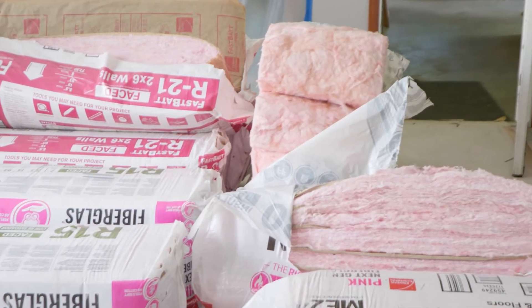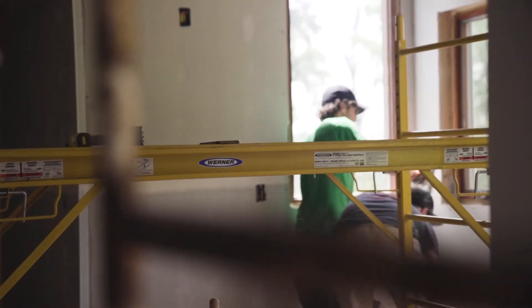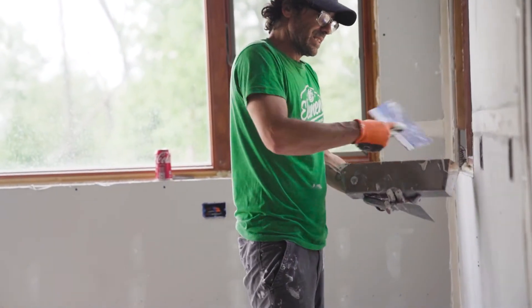We wrapped up insulation — drywall is hung, past our insulation inspection, past our drywall screw pattern inspection, and now we're starting to tape. Today's finishing; we'll be here all week finishing, then we're going to prime, paint the edges of the cabinets, and go right into setting cabinets next week.